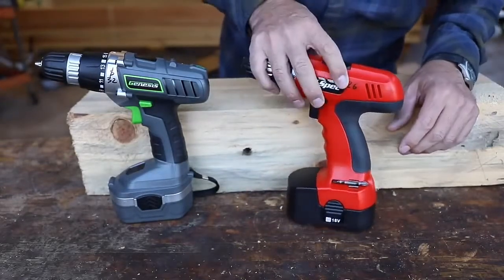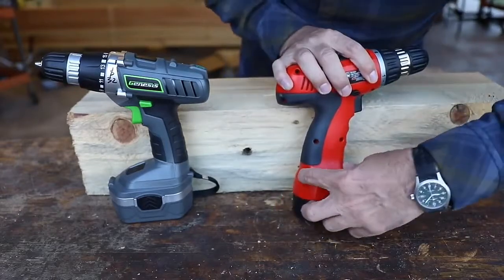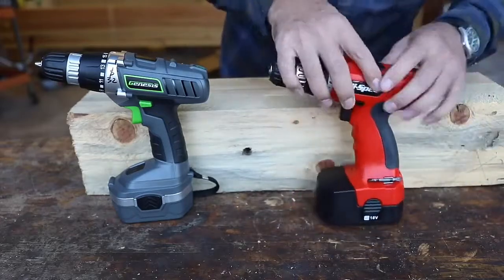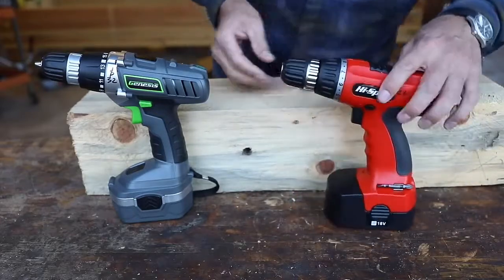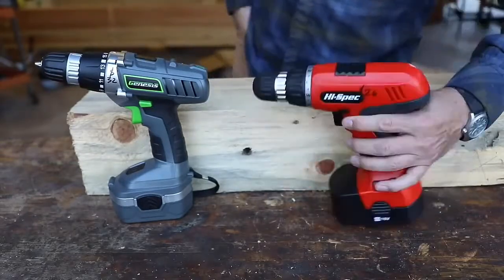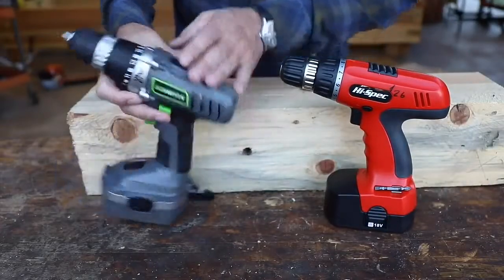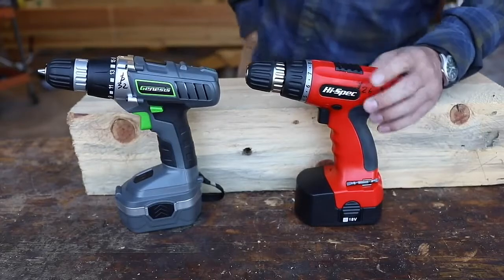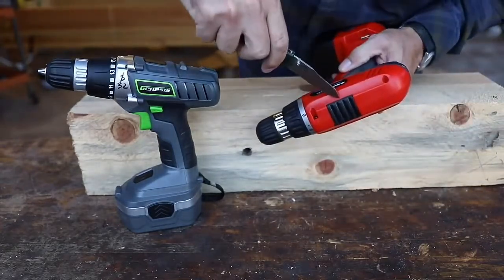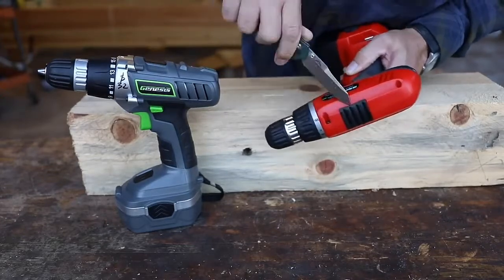It does have a few nice features though. Look at that — dual bit holders. How about that? That is nice. You don't see that on your Milwaukee, DeWalt, Makita. Usually drills will have a clutch or a two-speed function on the top that you can run at a low RPM or high RPM. These both have these little covers on there, and curiosity killed the cat — I just have to know what is in there.